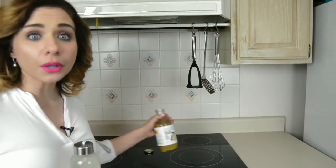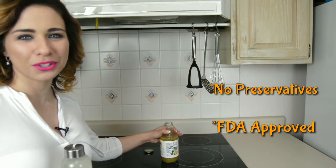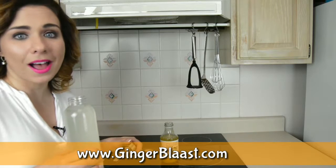Ginger Blast Syrup is made with no preservatives and is FDA approved. Order online at www.gingerblast.com